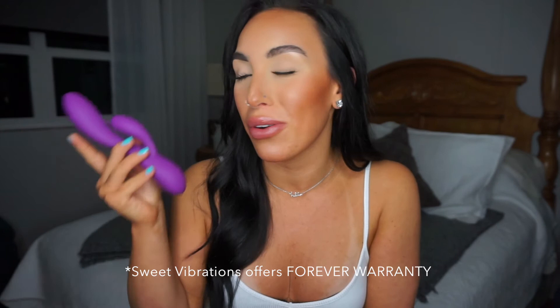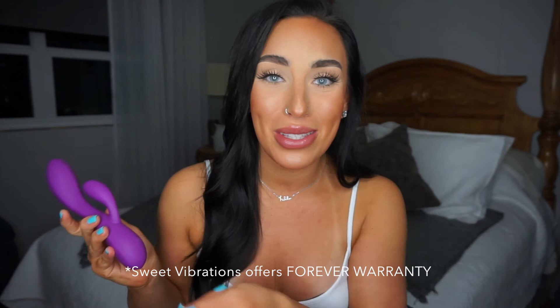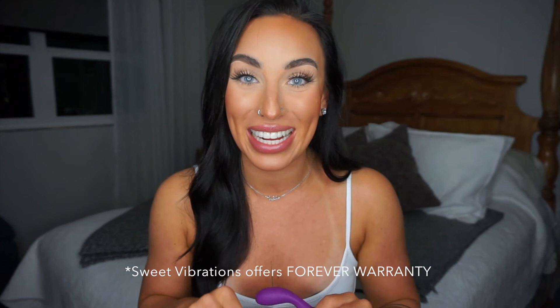Not only does it vibrate with dual motors, it is body-safe silicone and 100% waterproof. It also comes with a USB charging cable that you simply plug into the wall. Once fully charged, you will receive two and a half hours of playtime. For more information or to purchase one, please visit the Sweet Vibrations website.